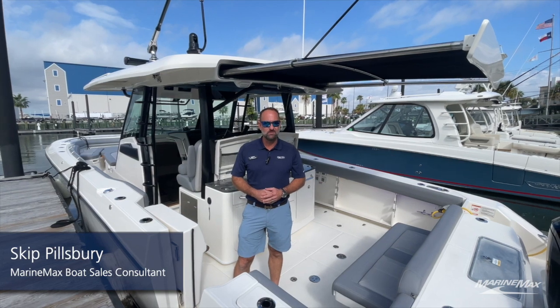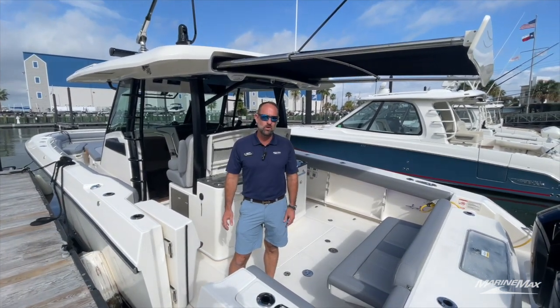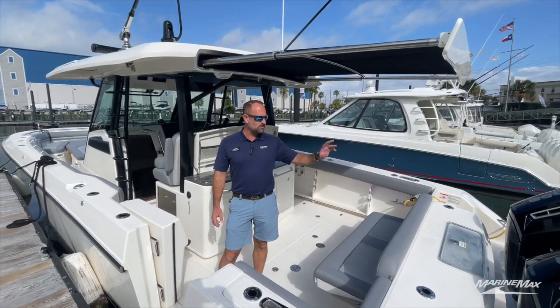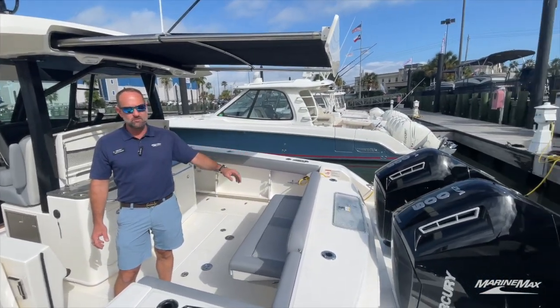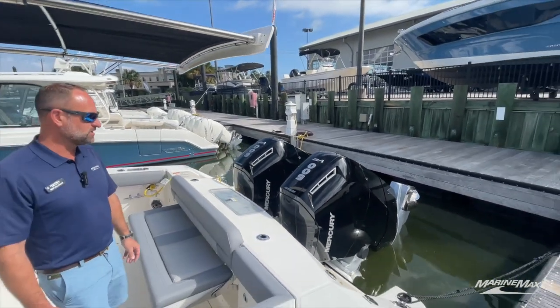Hi, welcome to Marine Max Houston. My name is Skip Pillsbury. I'd like to take you on a quick tour of this 2024 Boston Whaler 380 Outrage. This boat's powered by twin Mercury 600 V12 outboards, which is an amazing package on this boat.